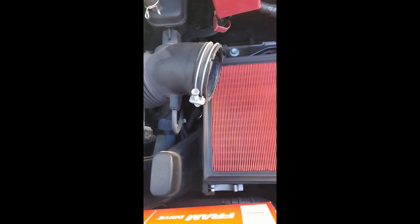Now that we got that off — well, the air filter itself doesn't look horrible, but you can't see the sun through it, so that's not good. That's old.